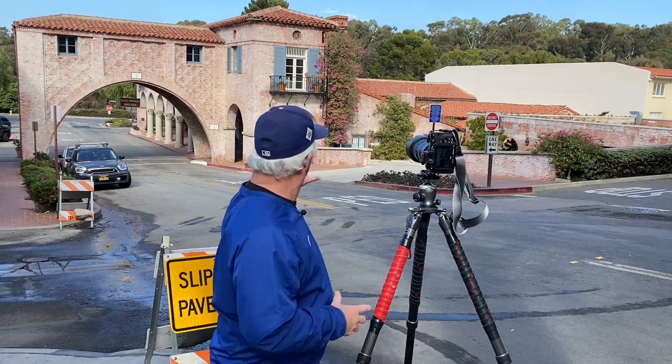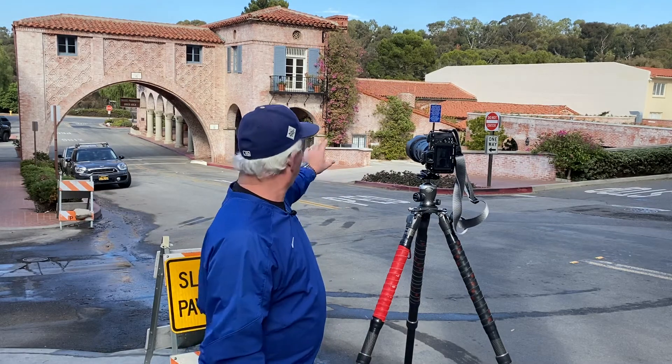So here I am up at Malaga Cove Plaza in Palos Verdes Estates, and I've got this beautiful scene. I've got the window, the archway, and in my mind I can almost see Juliet out the window talking down to Romeo. But it's not — it's in Palos Verdes, California. It's LA County. It's not Italy.